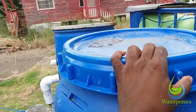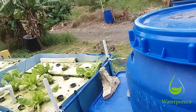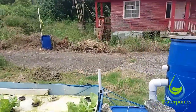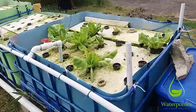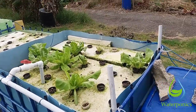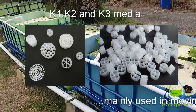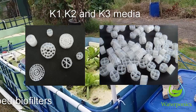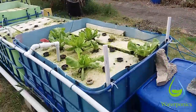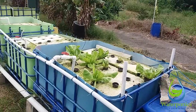The mechanical filtration removes the larger solids, and the bio filtration is where the bacteria lives — it removes some finer solids as well. Many large commercial aquaponics systems use different types of bio filtration: open cell media, K1, K2, or K3 media — something with high bacterial surface area. Some even use media-based grow beds.